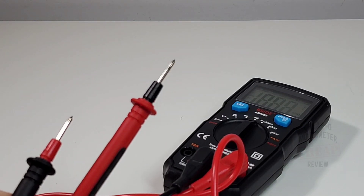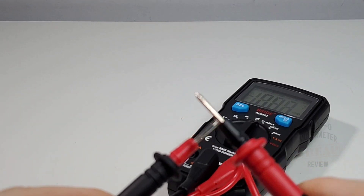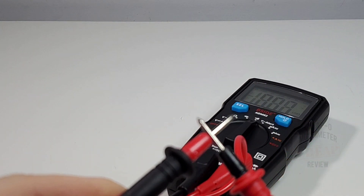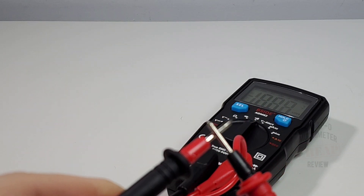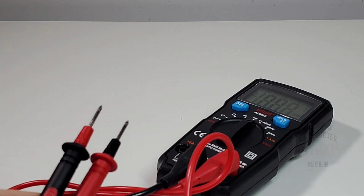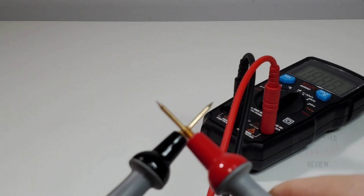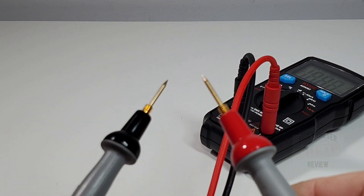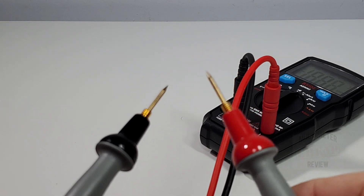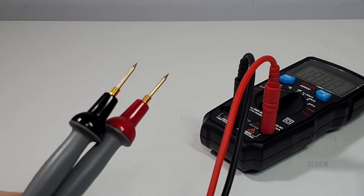Continuity time! With the default test leads it is latched but slow as molasses — really slow. It's latched, it's loud, but it's incredibly slow. Now let's try the Probe Masters. What a huge difference — loud, latched, and super fast. Excellent — in this case a good set of probes makes a big difference.